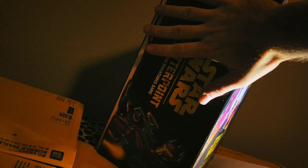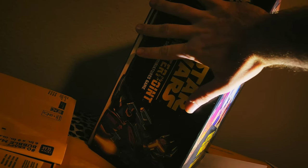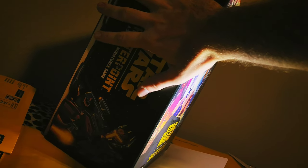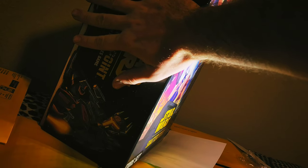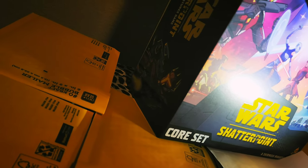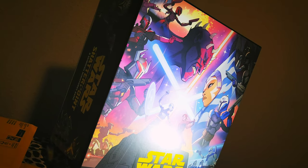This is a hefty box. I have fairly above-average hand size, and this box is at least — probably almost 7 inches deep. So it's a deep box. We're talking probably a foot by foot by 16 inches. Huge box.